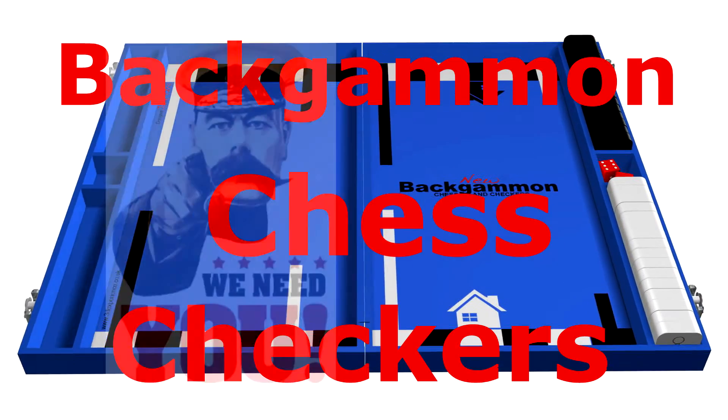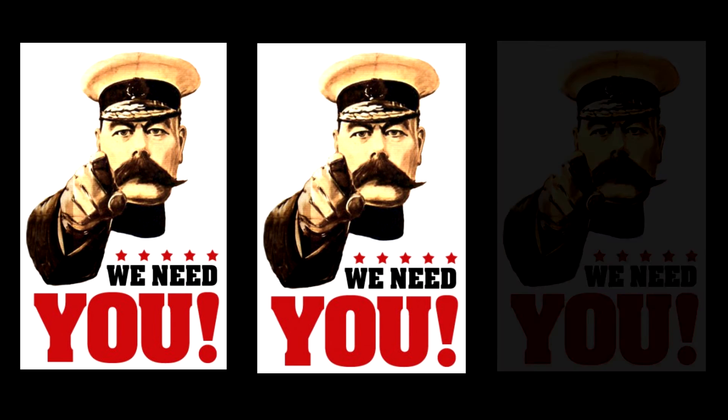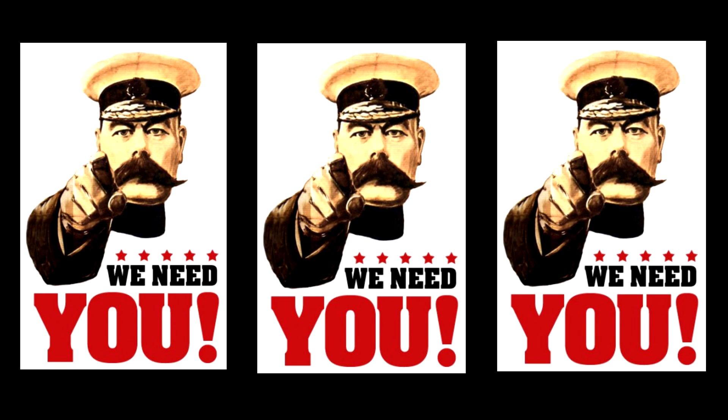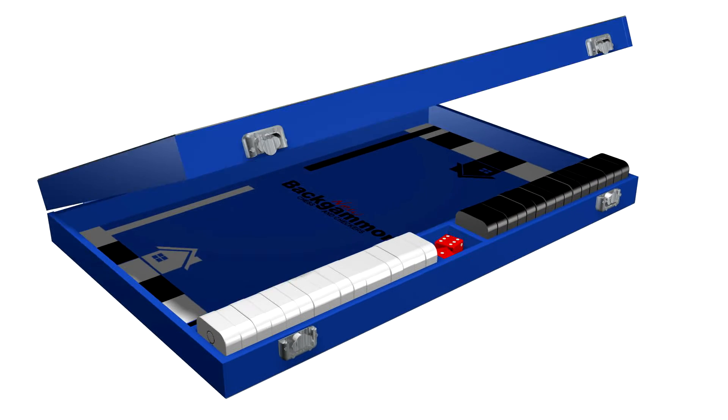Jack Ezra now needs your help to mass-produce the product so as to reduce the selling price and make New Backgammon with Chess and Checkers available worldwide to the young and old alike.